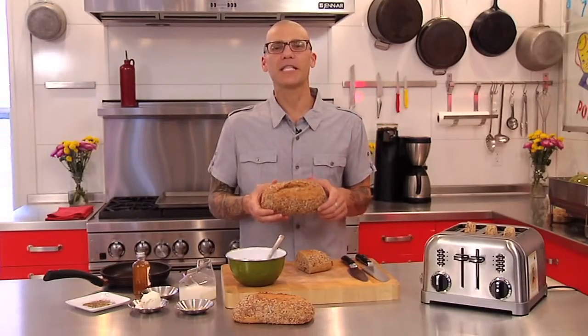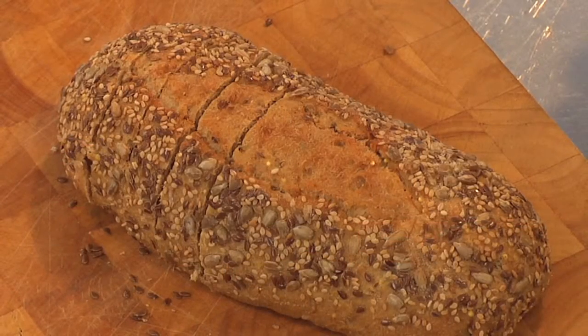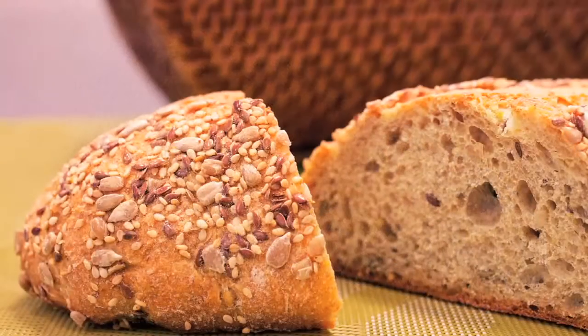Hi, I'm Josh Allen. I've got the seeded multi-grain bake at home bread today. Beautiful whole grain bread with pumpkin, sunflower, flax, a little sesame seeds and also whole grains.